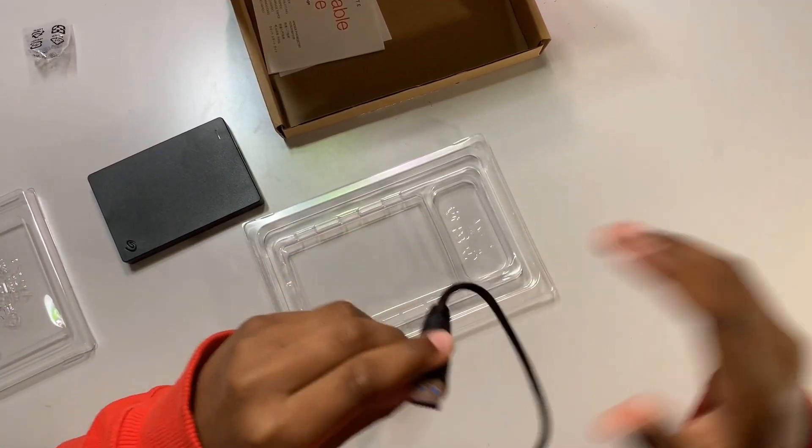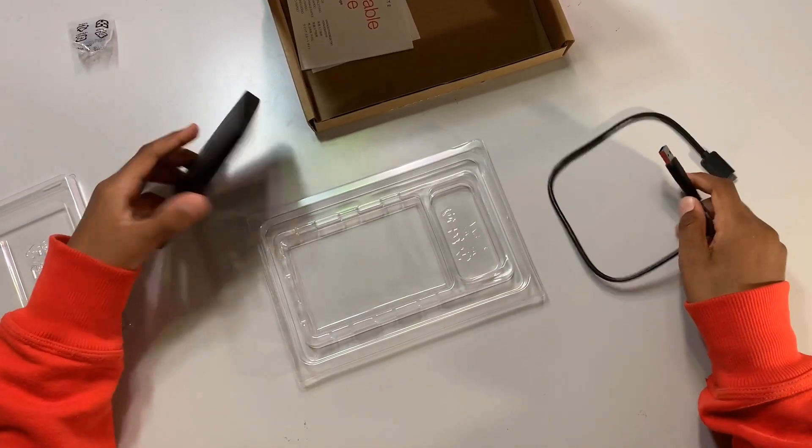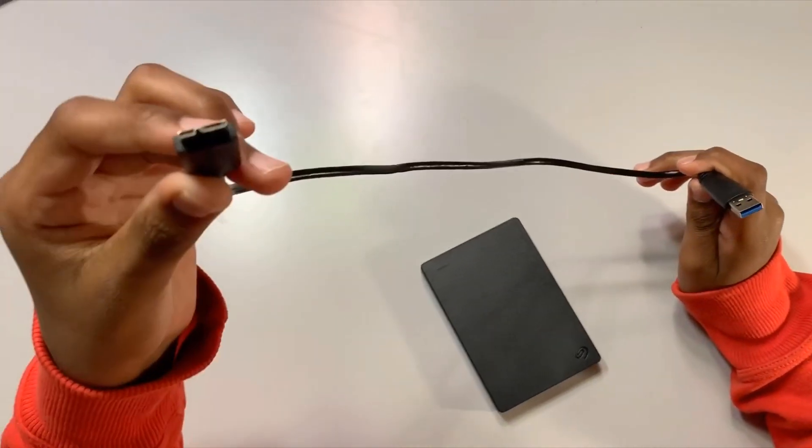This works with USB 2.0 and 3.0, so you're good to go if you have any USB port. Over here we've got the USB Type A, and here we've got the Type B.